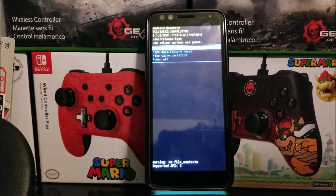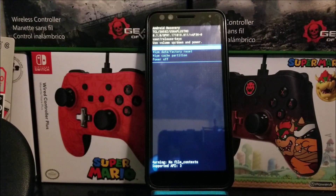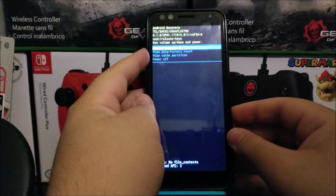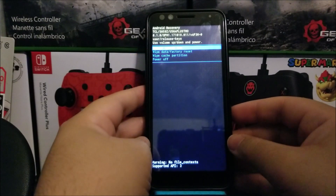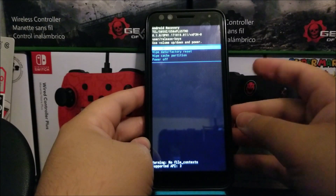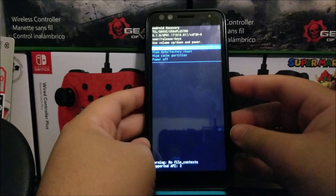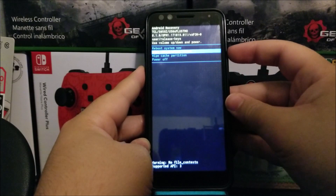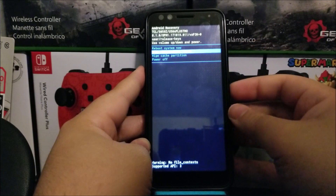There we go — we are in Android Recovery. As you can see, it says to use the volume up and down and power button. We're going to be moving through this menu using the volume keys and the power button. Now press the volume down key to go to where it says Wipe Data / Factory Reset — as you can see it is already highlighted.